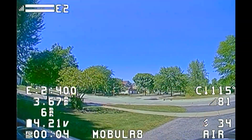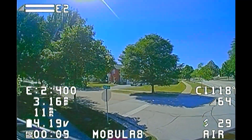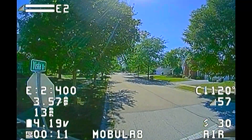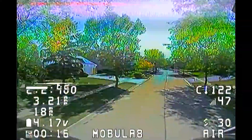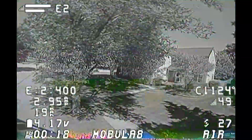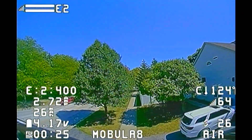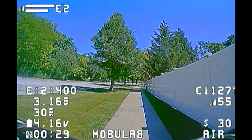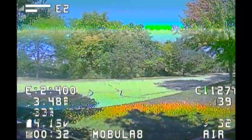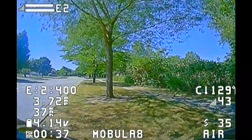Now we've moved on to the Mobula 8 analog with the freshly charged 720 milliamp 2S battery. I'm letting it run at regular speed here, but I'll speed it up in a second because I can't sit here and talk for 10-plus minutes. Anyway, that's it — I hope it helps somebody, and let's let this play out.